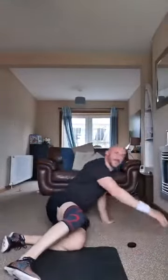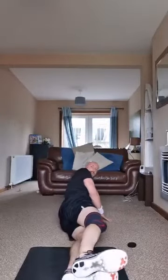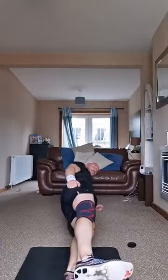Good, stop there. Your side plank — feet are going to be together like this, body straight. Come up onto your elbow and hold it. We're going to do two 30-second holds, one on each side. Lift your pelvis and hips off the floor.